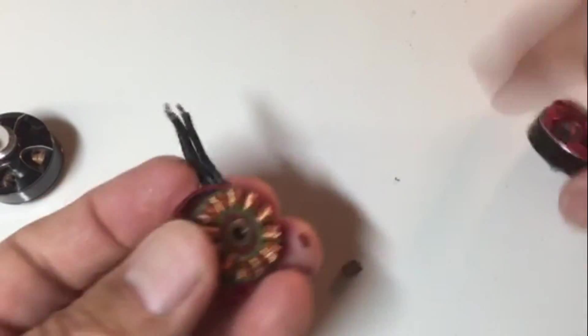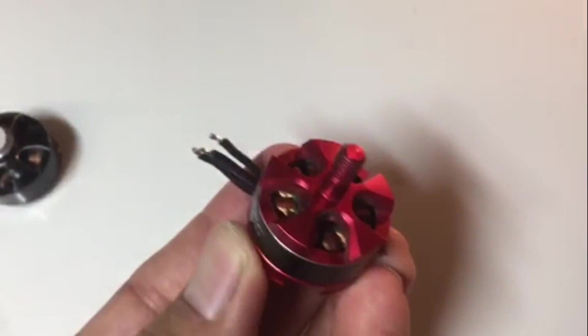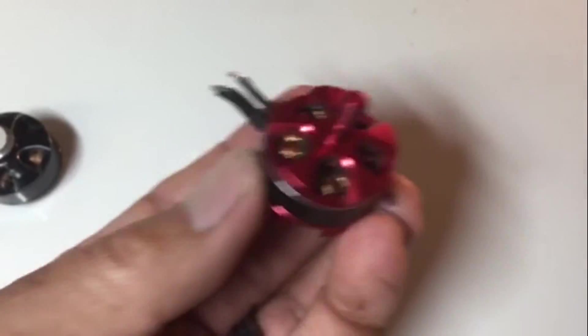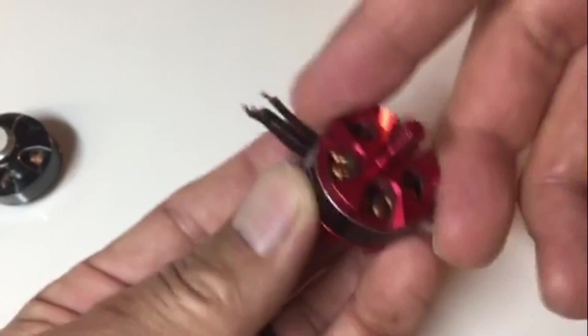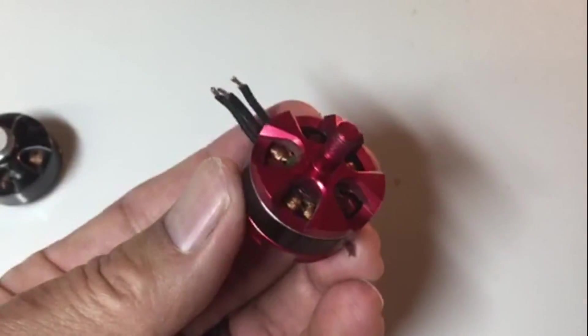Another thing to check is to simply spin the motor to see if it moves smoothly. If it's a little notchy, that might indicate it's going bad or is already bad. That said, I do have motors that work fine even though they're slightly notchy when you rotate them. Hopefully you found this helpful, thanks.